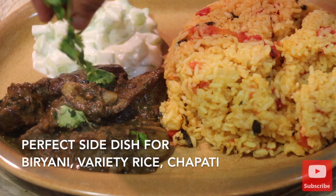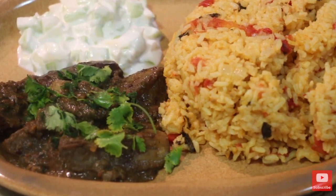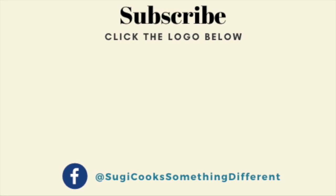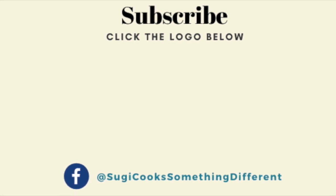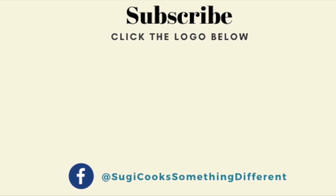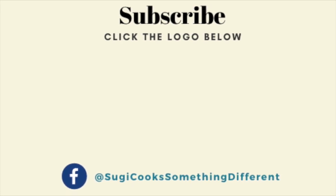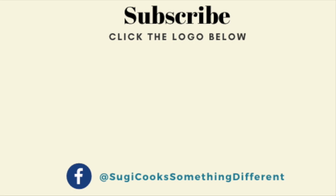Do try preparing this brinjal curry for biryani and share your valuable feedback and comments on how you liked it. If you are new to my channel, please subscribe and press the notification bell so that you don't miss out on any of my future video updates. See you very soon in another interesting recipe. Until then, happy cooking and stay healthy.